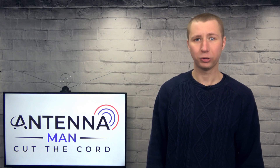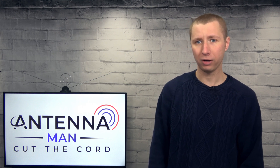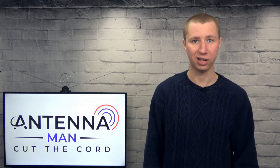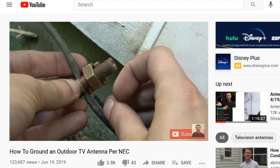Whether you decide to purchase this antenna or another outdoor model, make sure it's properly grounded if outside to prevent static buildup, which can attract a lightning strike. I attach a video on how to properly ground the antenna in the description of this video.